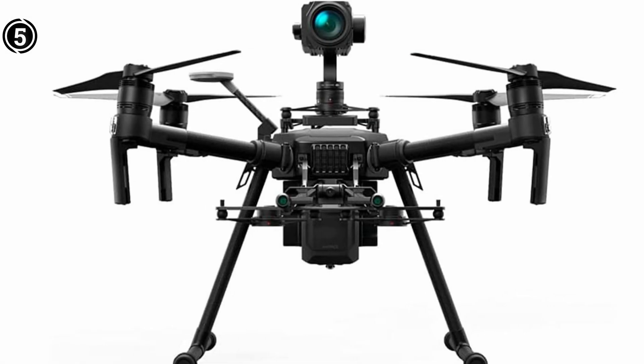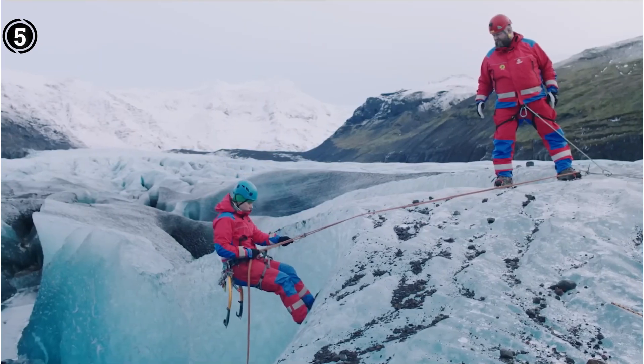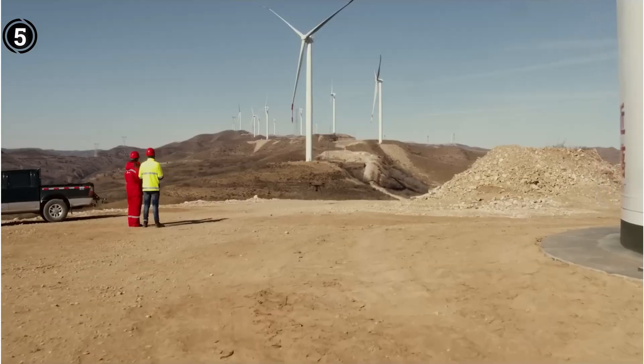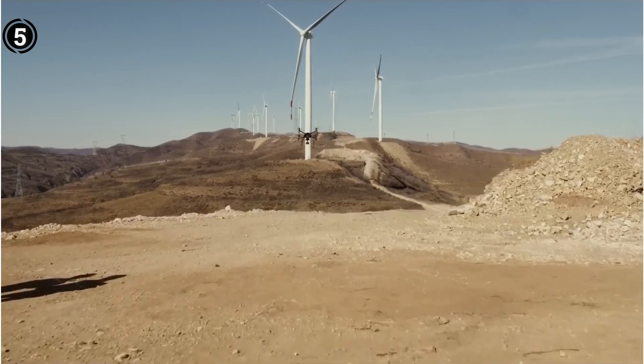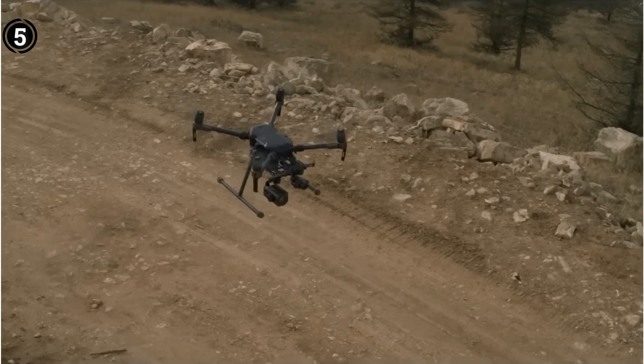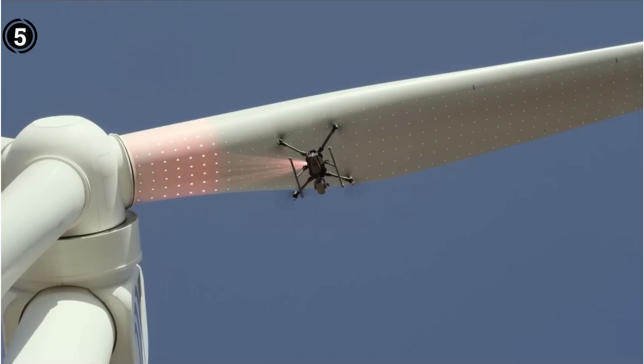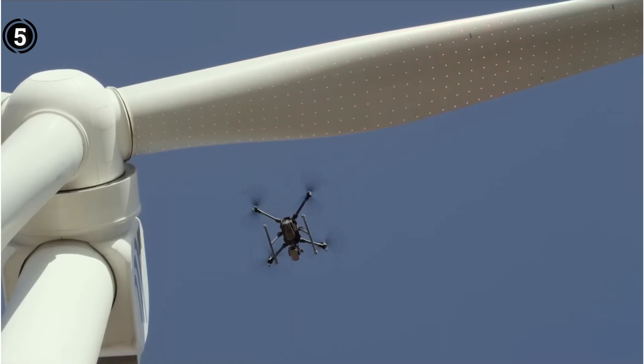The drone boasts an impressive 55-minute flight time, albeit under payload-free conditions. When equipped with the Zenmuse H20T, the flight time is approximately 40 minutes, while a lighter payload like the X-T2 grants around 46 minutes of flight time. Notably, flight duration varies based on the payload type, mission objectives, and prevailing weather conditions.